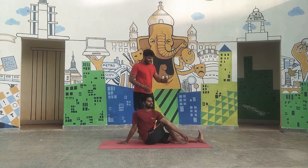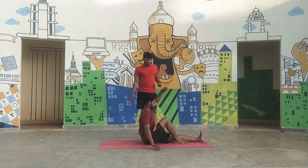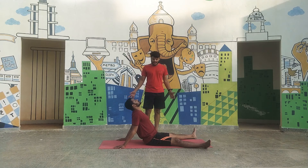Slowly come up from the posture by releasing the left hand. Stretch your hand up and place your palm on the floor. Stretch your right leg, keep your legs apart and relax in Shitaludandasana. Stretch your neck and relax.